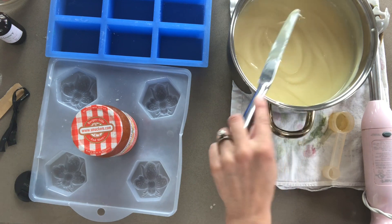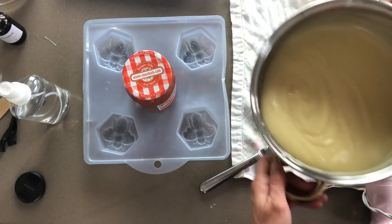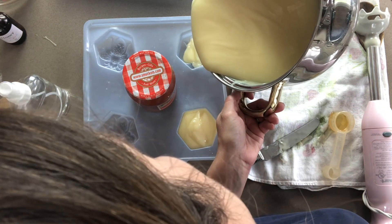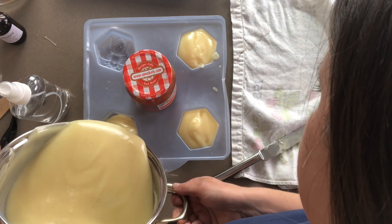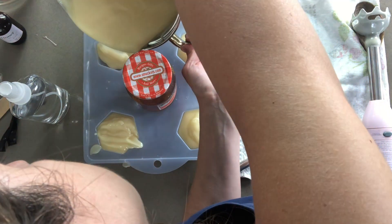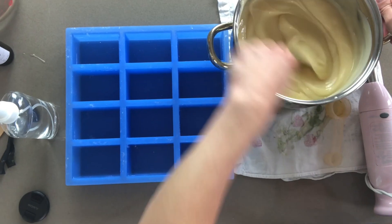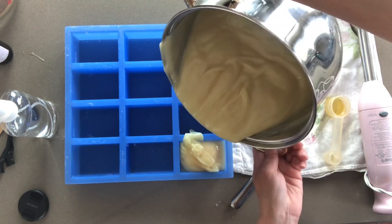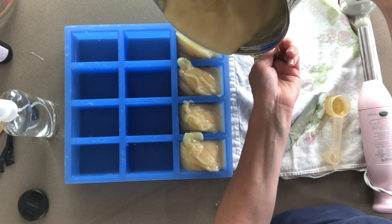Now it is time to pour. I have this jam jar here, which is just to keep my mold flat — don't be distracted by it. Some people like a lumpy look on top as sort of a rustic look. I do not, so I hope I have enough time to smooth it out.